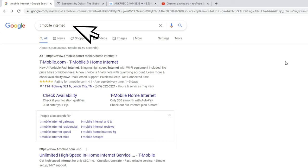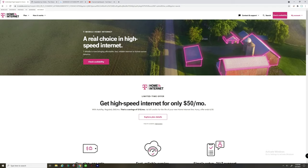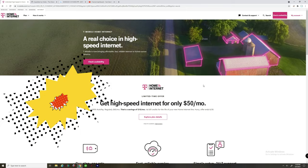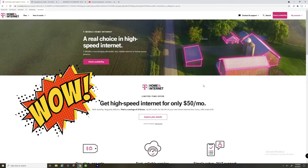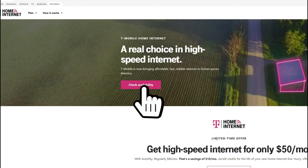The first thing you want to do is go to Google and type in 'T-Mobile internet.' One of the first results will be T-Mobile Home Internet — click on that and it takes you to their main landing page. Two important things on that page: the price is $50 a month, and there is no contract. It's a month-to-month service, though it is a limited time offer.